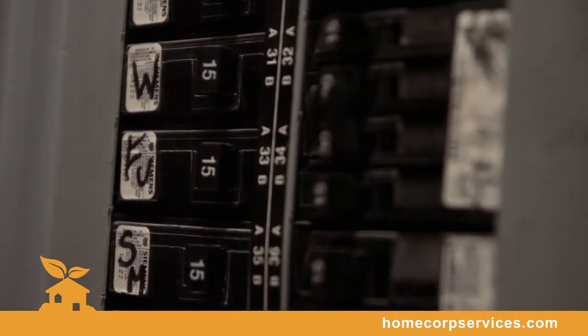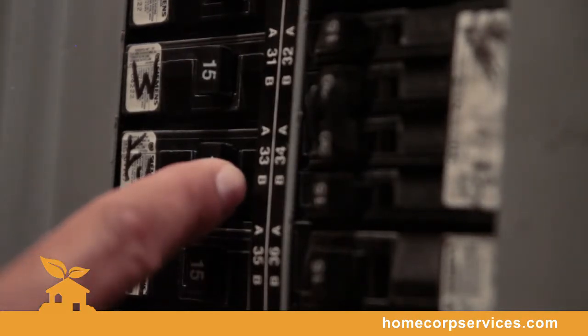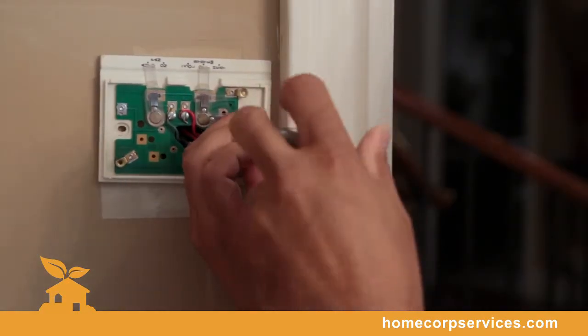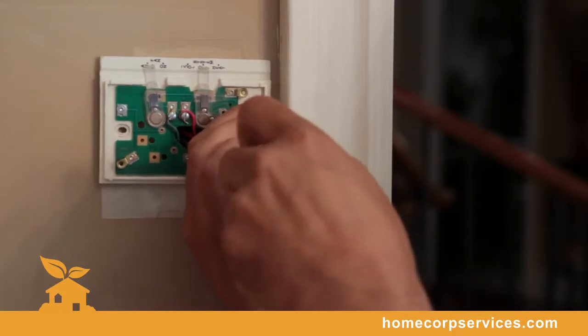Prior to installing the Homestat thermostat, it is important to close the furnace breaker and switch it to off. We removed the front portion of the thermostat — that would be the cover plate — and now we're working on the base plate of the thermostat.